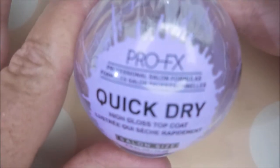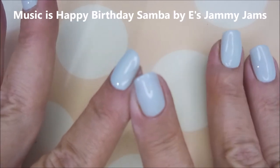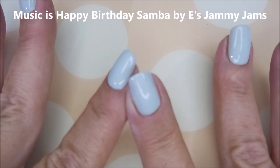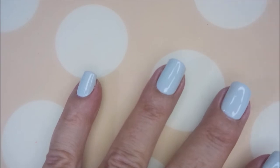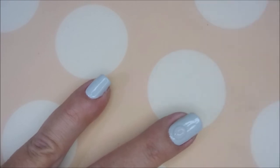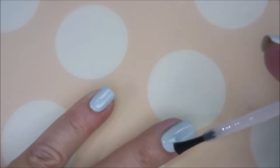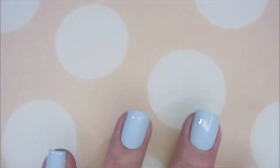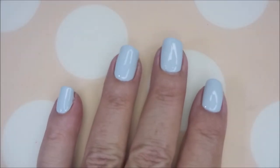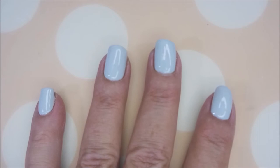I'm going to top this with the Pro FX Quick Dry top coat. I realized how silly I am — this nail actually needed another coat of color because I had added the nail teaks layer and forgot. So here we go with the top coat. It's filling in and smoothing it out nicely. I'm going to cap my free edge, and now I have to let this completely dry before I do the stamping and advanced stamping decals.